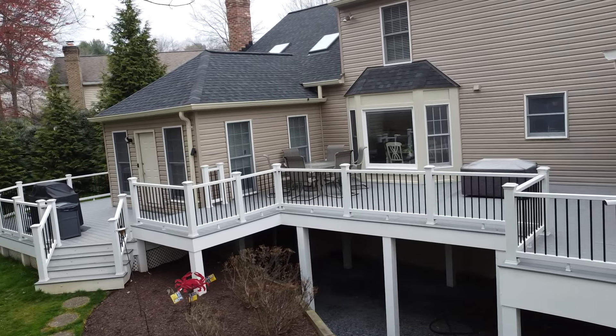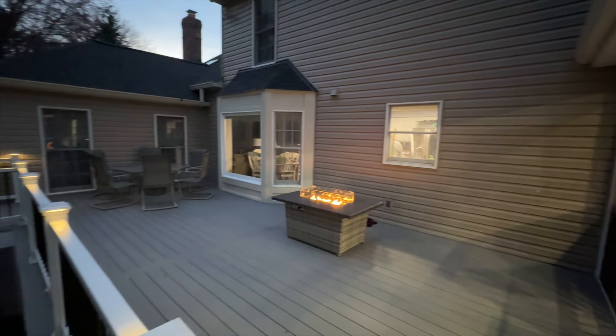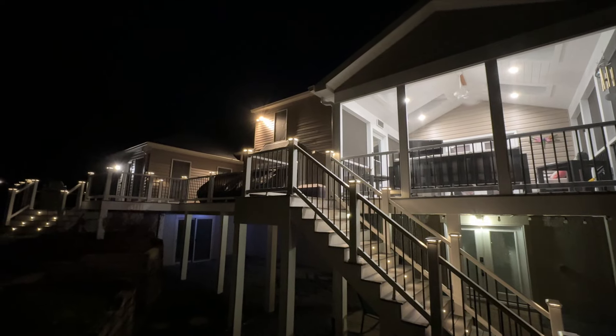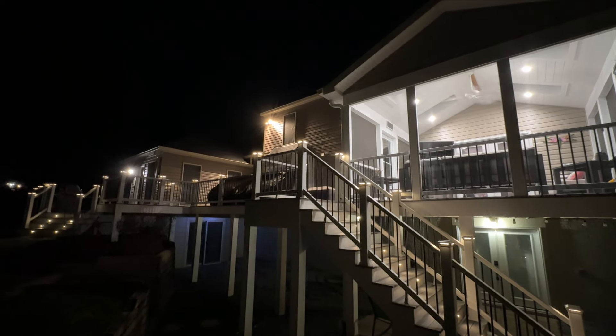Overall, I love my outdoor deck. It's definitely a place where my family can entertain and relax, and with all the smart home stuff it makes everything a lot easier and more comfortable. Hope this video was helpful — I will see you guys on the next one. Thanks for watching.